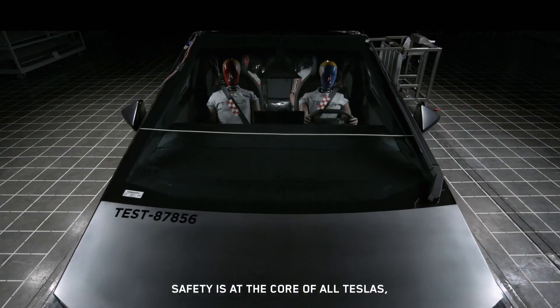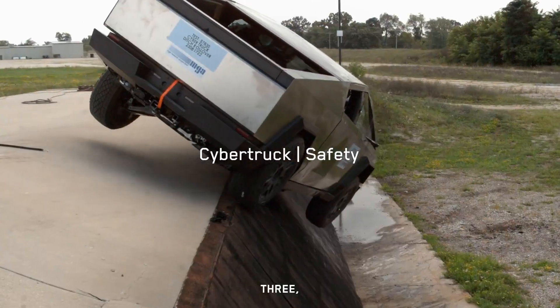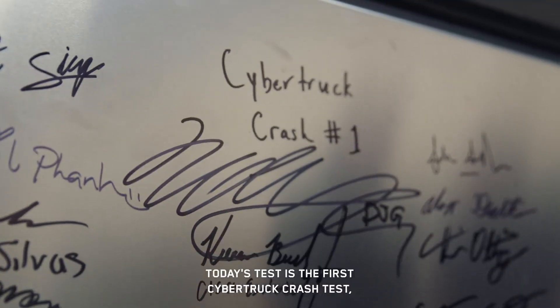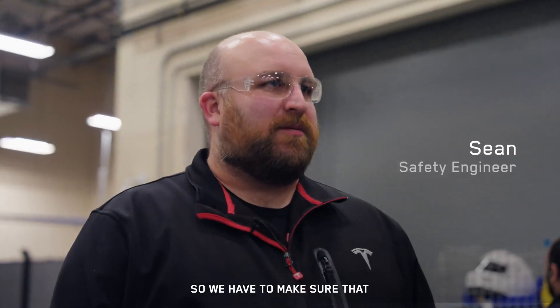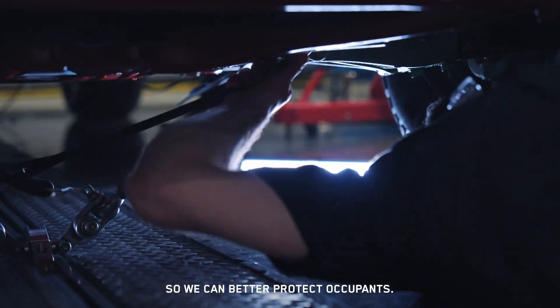Safety is at the core of all Teslas, and Cybertruck is no exception. Crash test executed in three, two, one. Today's test is the first Cybertruck crash test, and it's a 35 miles an hour full frontal, which is one of the most severe crash tests in the industry. We have to make sure that we absorb the energy correctly and manage that acceleration so we can better protect occupants.